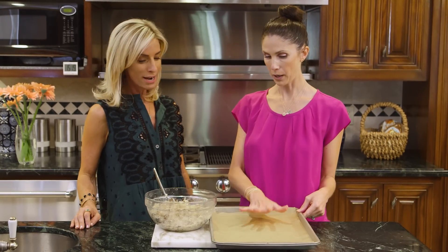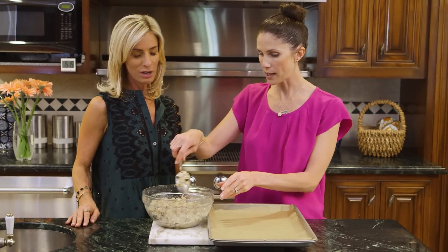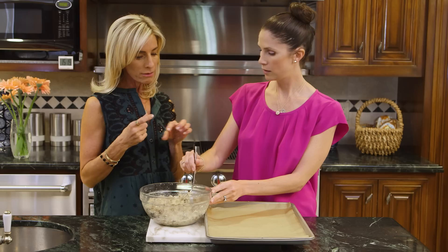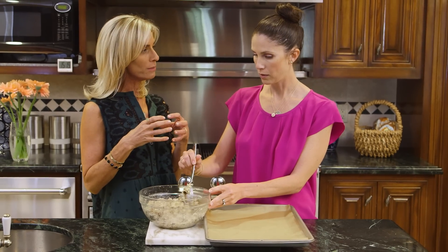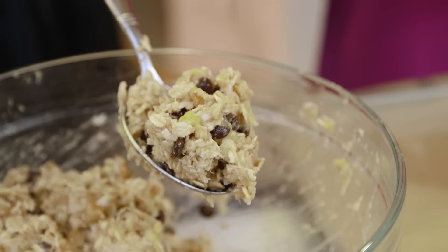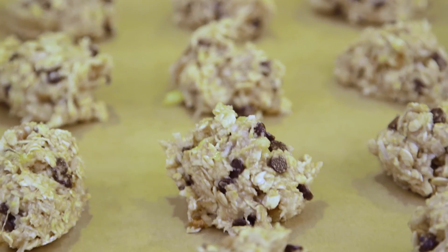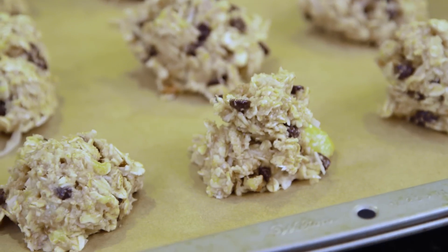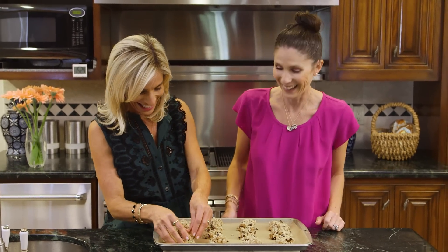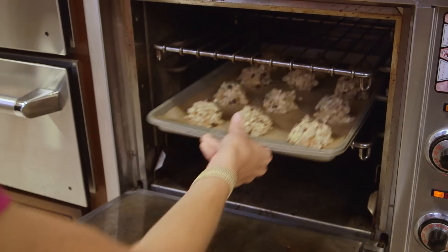So we're all mixed up and ready to go. I got a baking sheet lined with parchment paper — no dyes in that parchment paper. We're doing about a full big tablespoon — a little more than that, oversized. They're not really that pretty; they kind of are little blobs. But they taste delicious — that's what counts. Just go in and smooth them out a little bit. Now they're ready for the oven: 350 for 15 minutes.